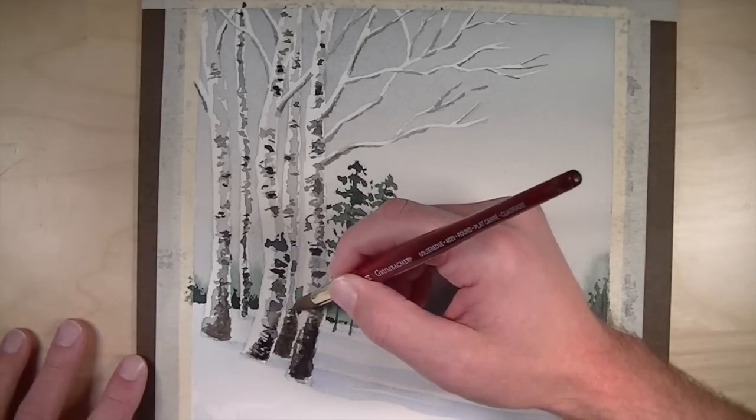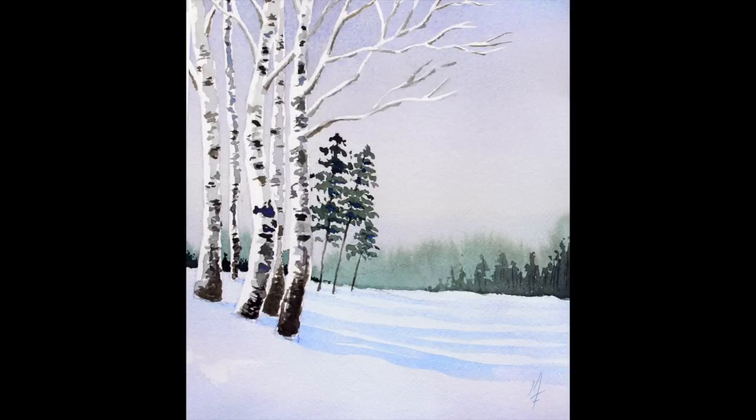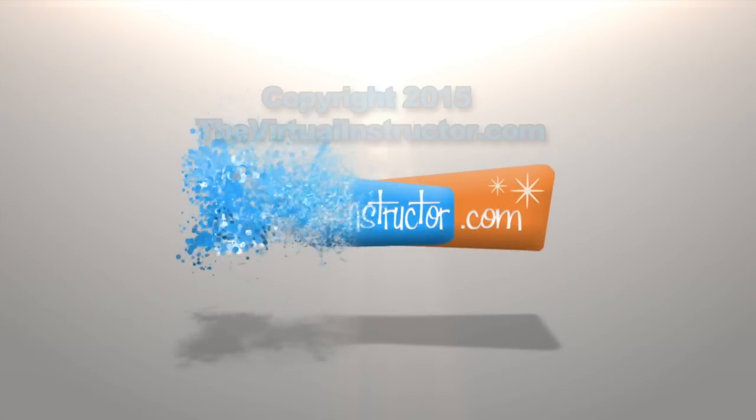Work the details until you're happy, and at this point your painting is complete. You can allow it to dry and pull off the tape. This is a very simple landscape painting that really anybody can do with just a few colors and a little bit of liquid masking fluid. If you enjoyed this video and you're ready to learn more, check out five video courses, weekly live instruction, and over 6,280 minutes of art instruction — including video courses, downloadable e-books, weekly live lessons streamed across the internet, and lesson plans for teachers. Just click on the Learn More Now button to start learning today. We'll see you next time.